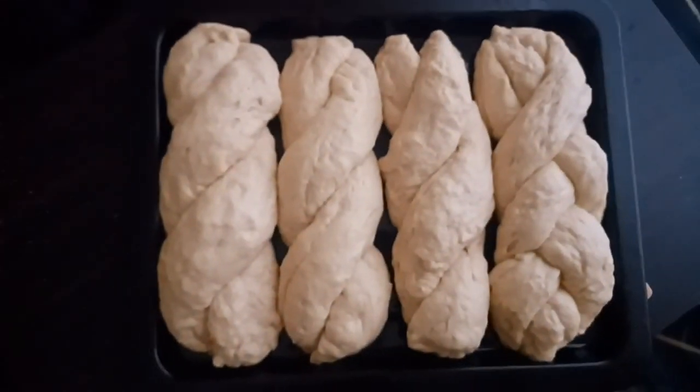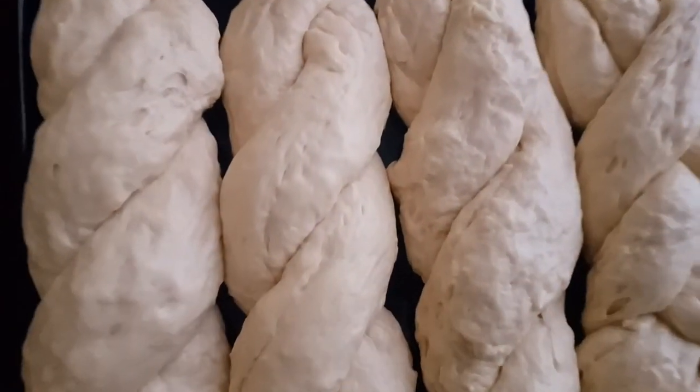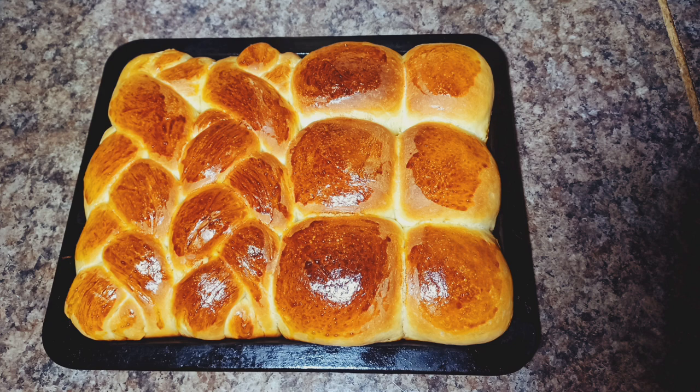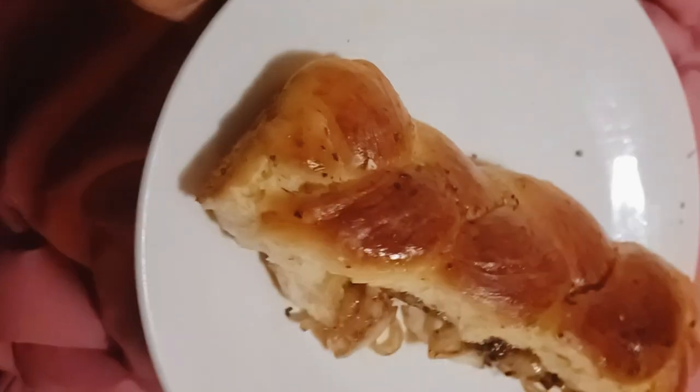I prepared another pan to show you an alternative — instead of braiding, I just twisted them on top of each other, and this is what they look like. For the garlic rolls glaze, I melted a little butter or margarine, added garlic flakes, and microwaved for two minutes. For the school buns glaze, I used two tablespoons of sugar with a little bit of water, microwaved, and then drizzled it on top.